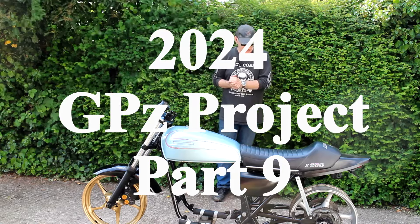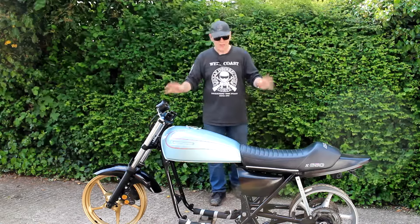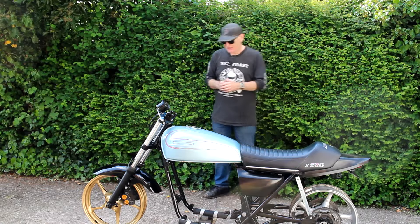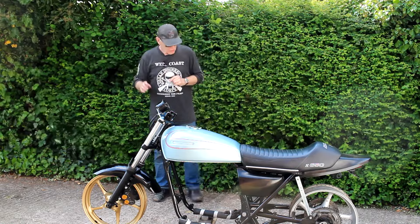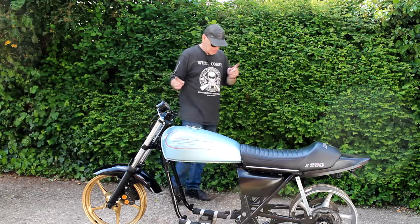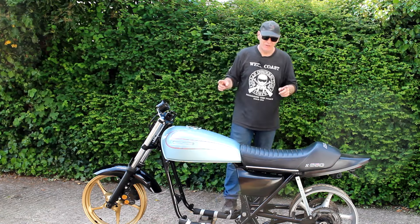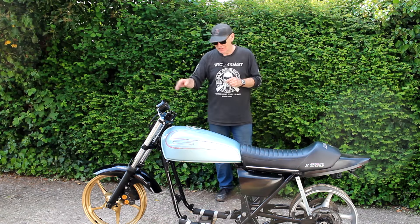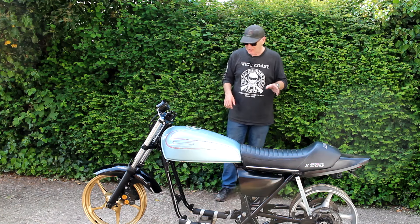Hello again, here we are back on my drive. As you can see I've now fitted the wheels just to make sure all the spaces are correct and everything fits as it should, which it does. What I've not done yet is fit the discs to the front wheel because both these wheels are about to go off to be coated and colour matched, so there's no point fitting discs at this point in time. Yeah, I'm pretty happy with it overall.